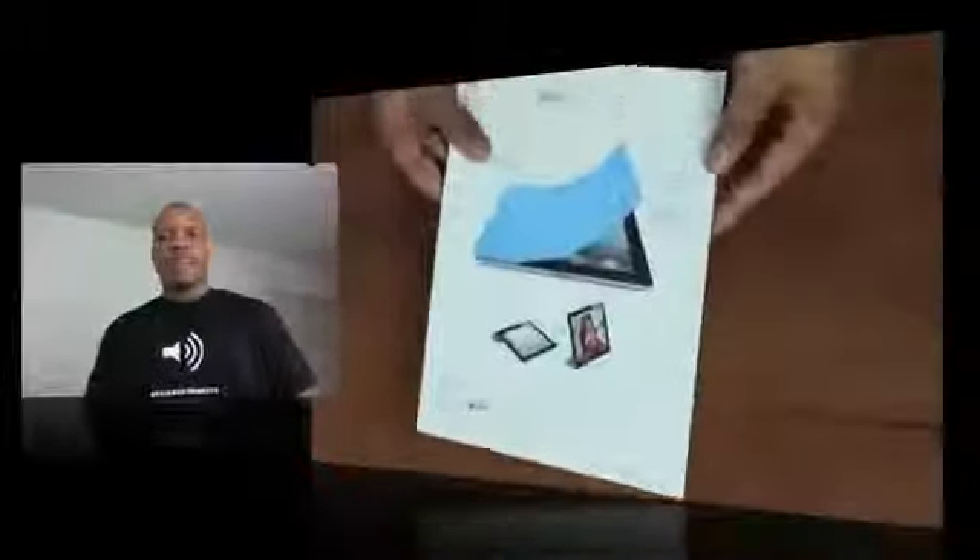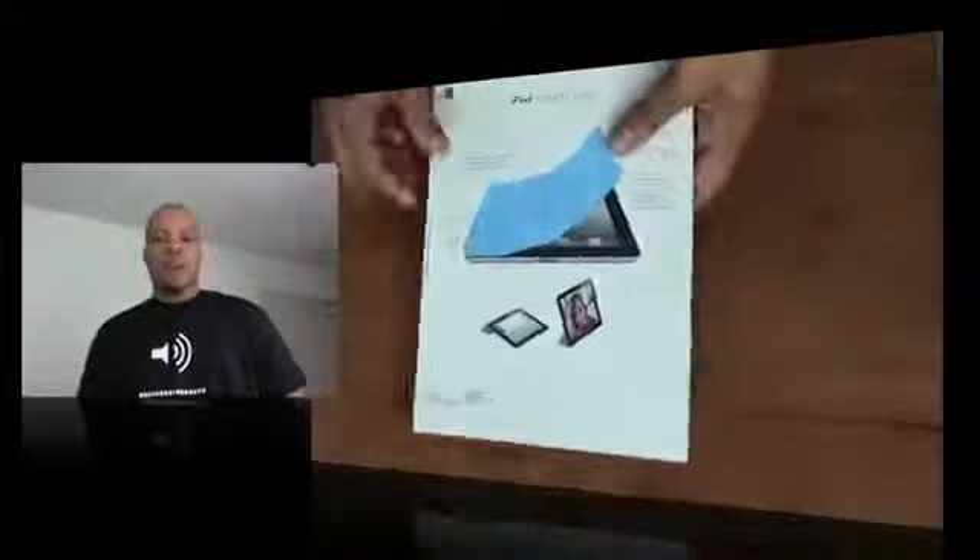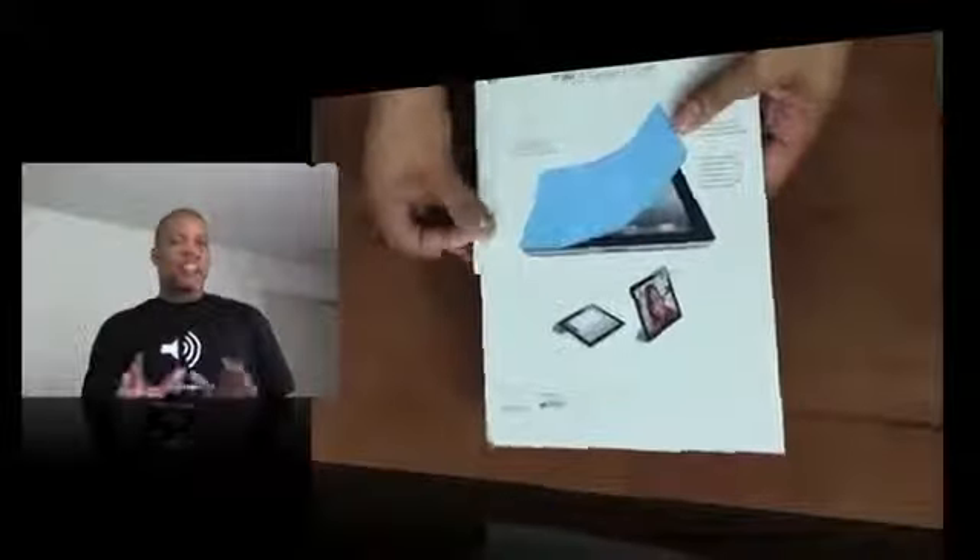Hey, what's going on guys? It's Bassier, back again. I'm about to show you the brand new iPad 2 Smart Covers. These things start at $39 and go up depending on if you want leather or not. So they are kind of pricey and a lot of people are interested to see whether they should actually get this for their iPad 2.